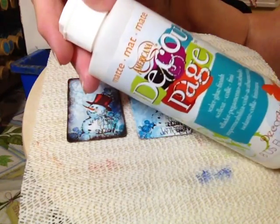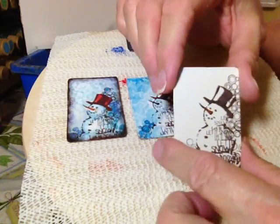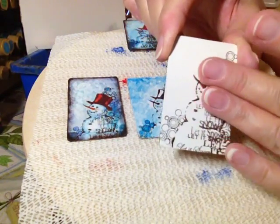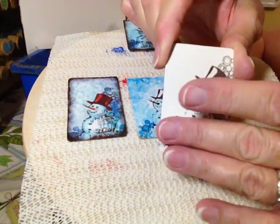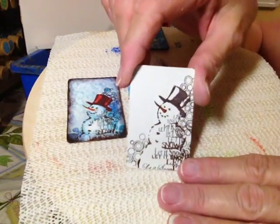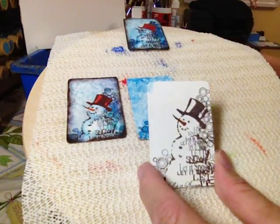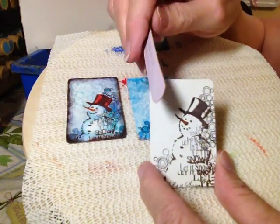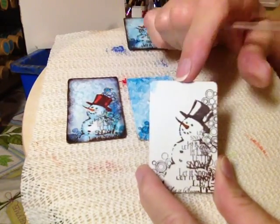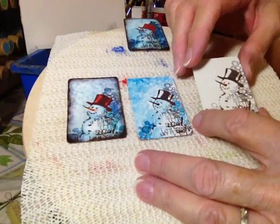This is decoupaged with matte decoupage medium. I just decoupaged some nice sketching paper that comes in a pad — you could use anything, even a cute little Christmas background. You decoupage it on there, don't cut it to fit first. After it dries, just take a nail board and rub that off around the edges and it gives you a really nice edge.